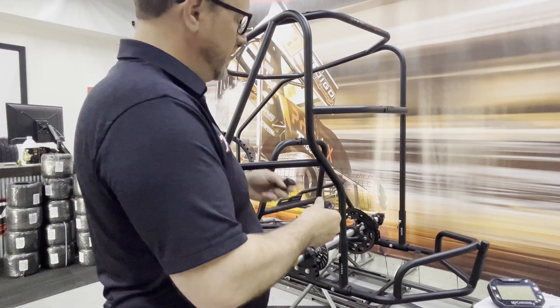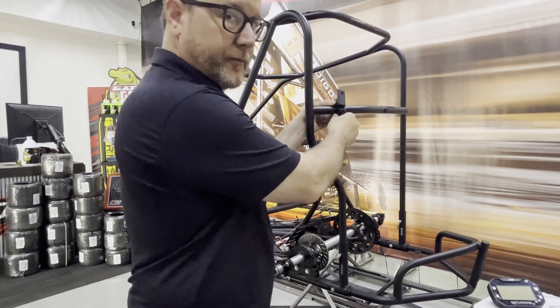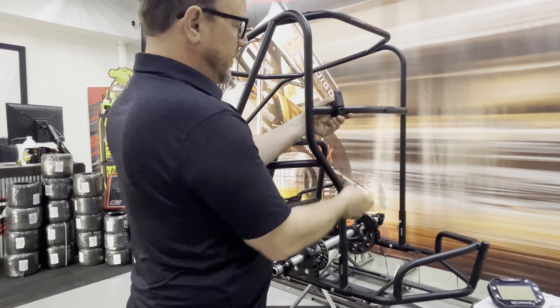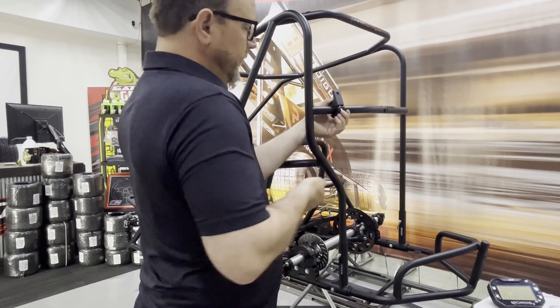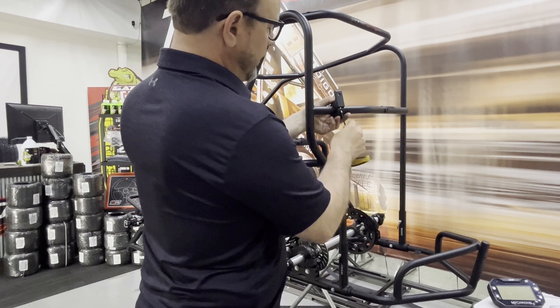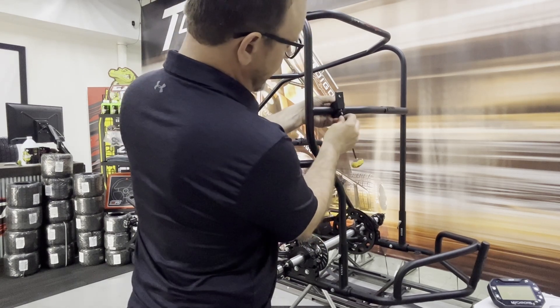The great thing about this tack mount is that it works on one-inch tube. It's very difficult to find anything that really works on a one-inch tube out there — that's why we have this available on the TygoRacing.com store. Super easy to use; all you have to do is put the bolt through the bottom and line it up.